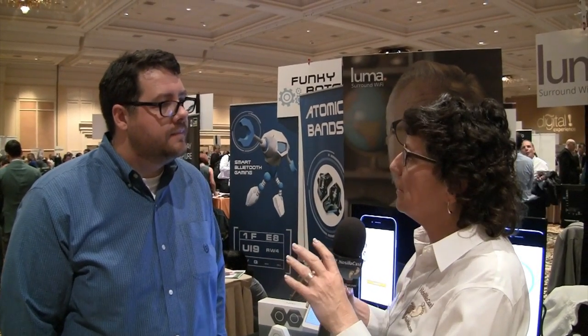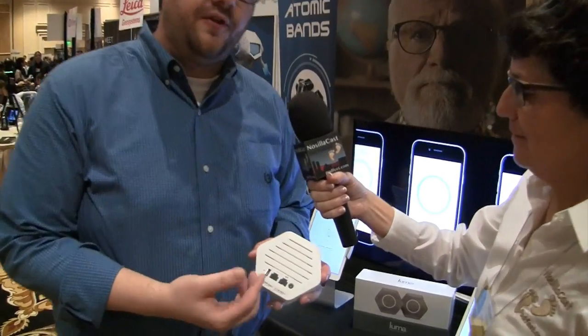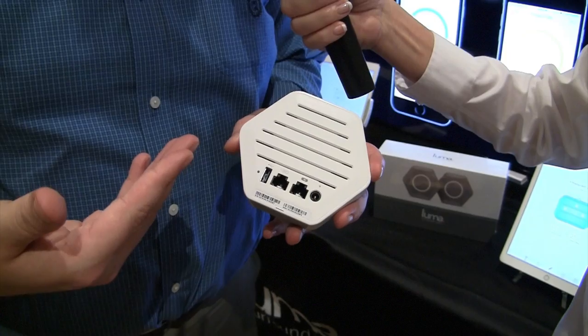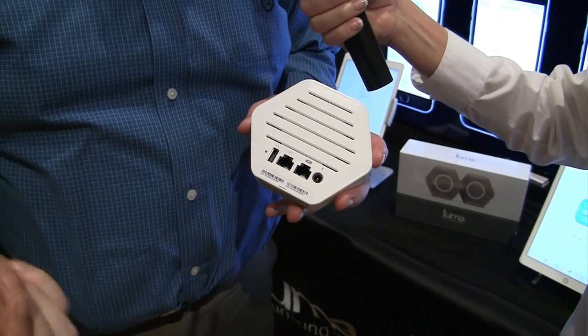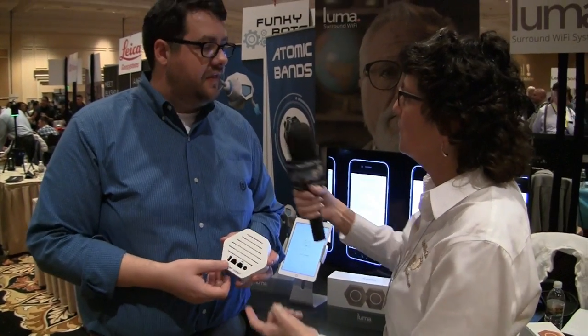Unlike some mesh network devices that lack Ethernet on the satellite nodes, Luma includes two Ethernet ports on each device. On the hub, one port connects to your cable modem. On the nodes, both ports are accessible for additional devices, essentially acting as an Ethernet switch.